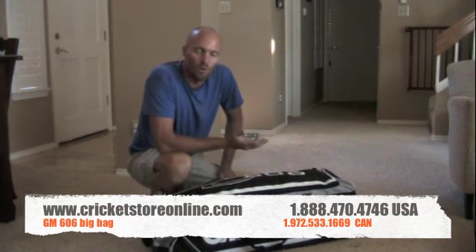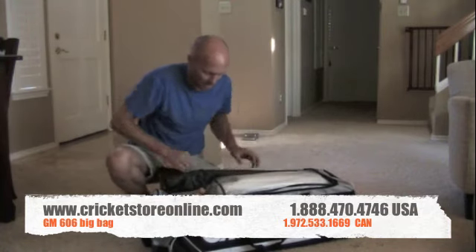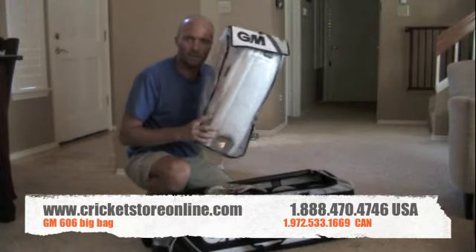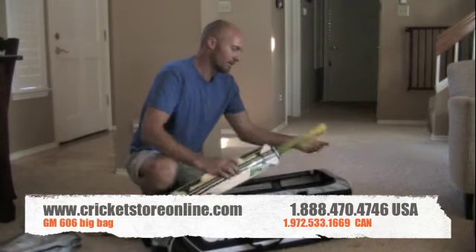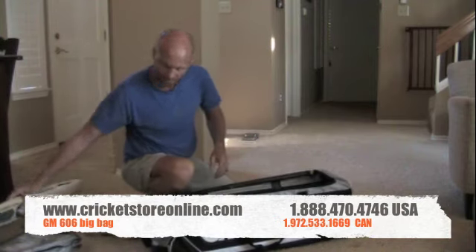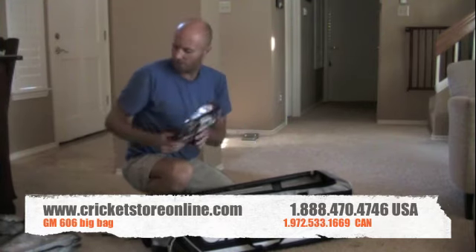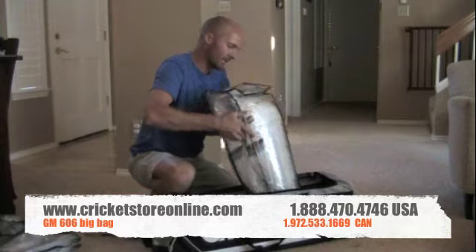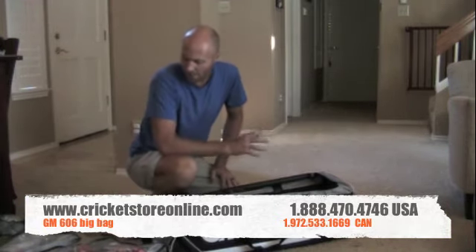Just to show you exactly how big this bag is — it's called the 606 Big Bag for a reason. Let me show you what all I've got in this bag, which is just $45. I've got a mallet, I've got a set of wicketkeeper pads, I've got a set of shoes, I've got a full size adult cricket bat, I've got a set of batting gloves, I've got an arm guard, I've got a set of wicketkeeping gloves, and I've got another full set of batting pads.